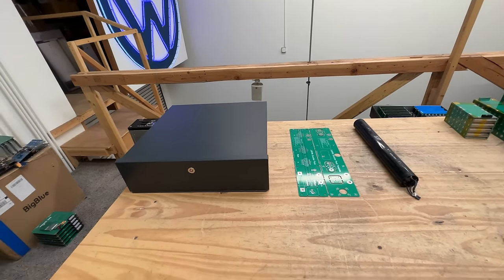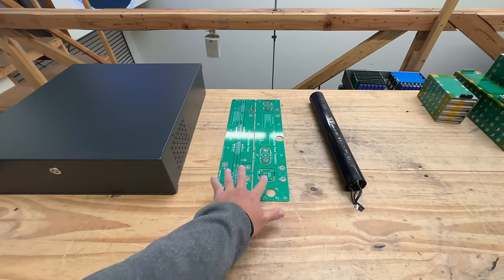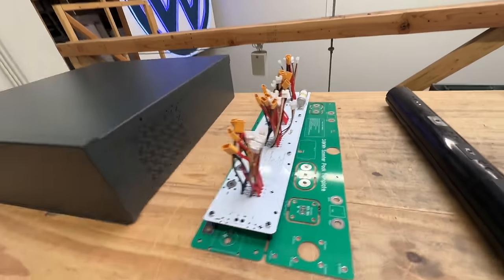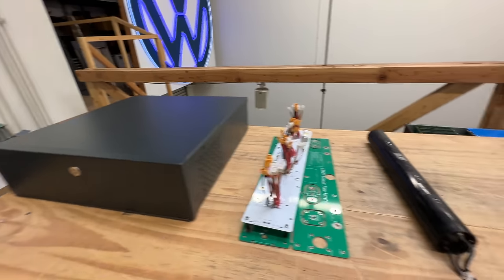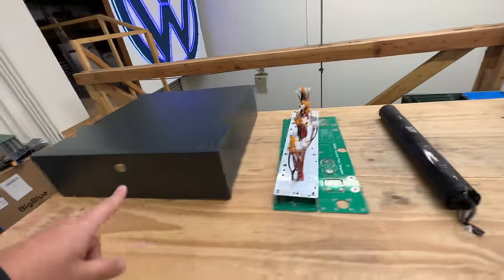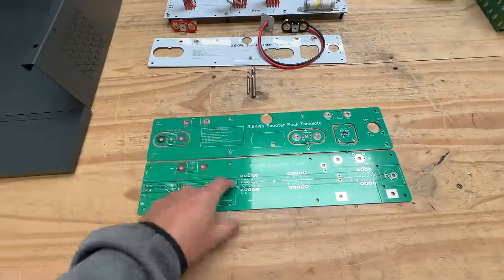Here are the three main things you're going to need for this project. First, the box — it's a $100 box that you can find on the link on Amazon. Second, our PCB kit, which you can get bare so you can populate it yourself with all the components, or you can get it already populated with all the connectors, the fuse, and all the other stuff. Third, you will need 18 of these packs, also available at the links in the description.